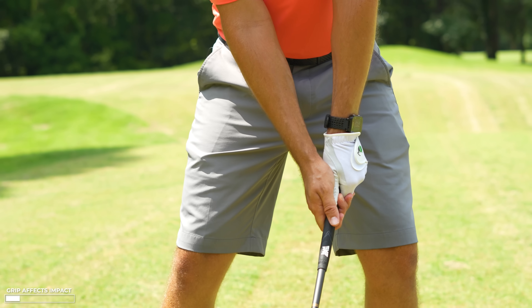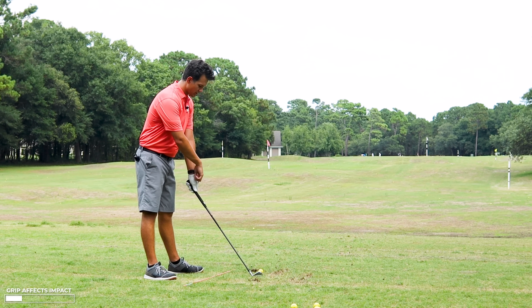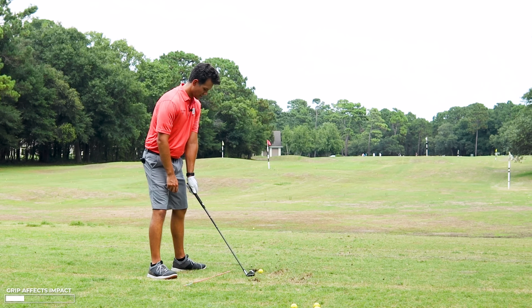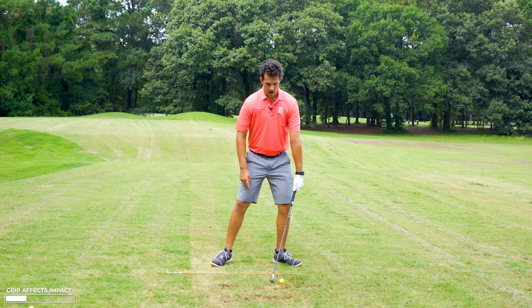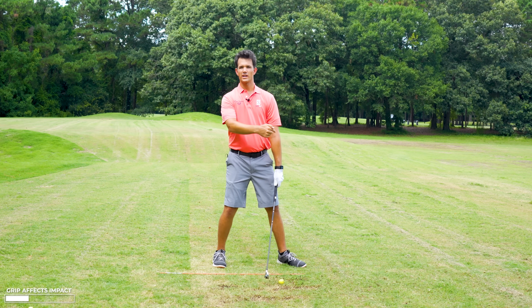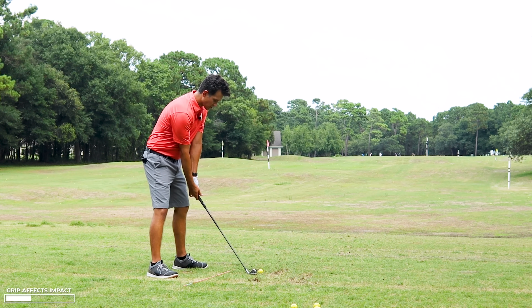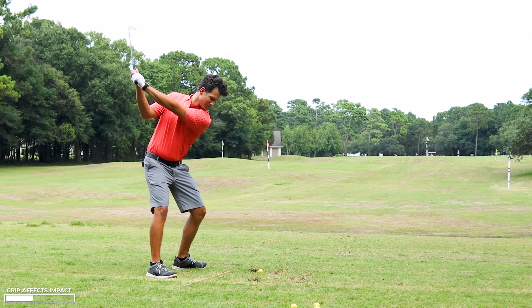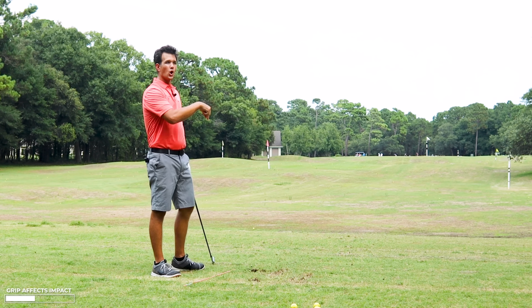This is how grip affects your impact. If I've got a very strong grip — meaning I'm seeing three knuckles or more with this lead hand — and I'm trying to get the hands ahead, if I'm trying to get knuckles down with hands ahead, I've de-lofted my club, so I'm not going to hit it very high. And the club face starts pointing left, so the ball is going to go left. For me to get a good impact position from this grip, the ball is going left. That was really low, really left.